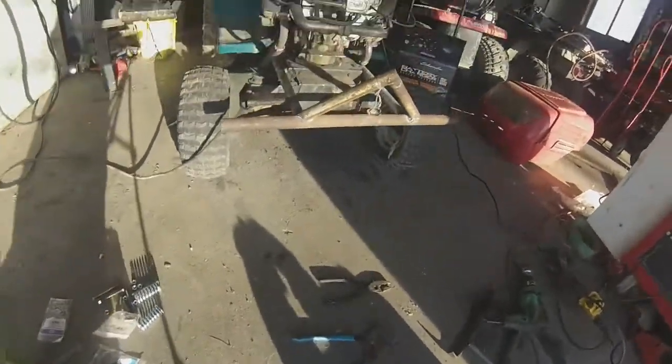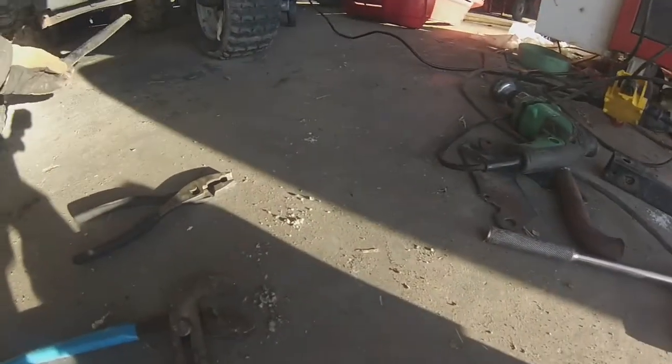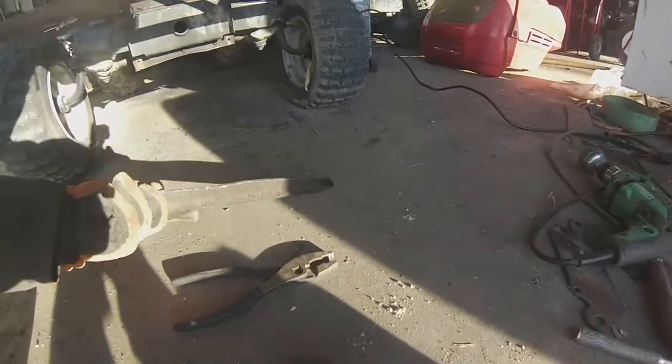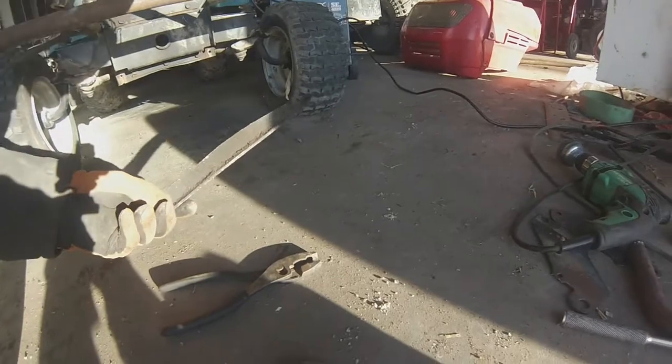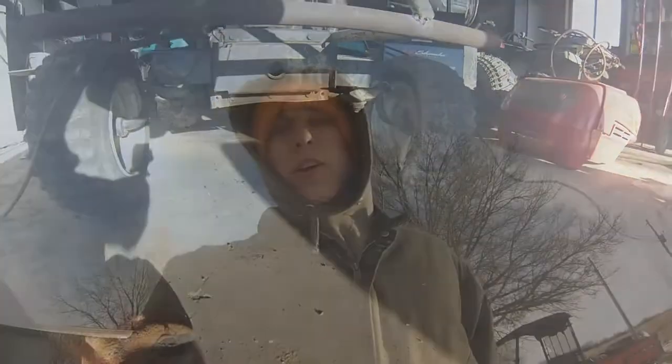Another thing I forgot to mention — on here, this thing was on the bottom part which was just an extra inch of ground clearance that wasn't needed, so I cut that off. I figured I'd show you how the engine sounds with the new pipes on it real quick before I continue with the transmission, because the battery is good for now.